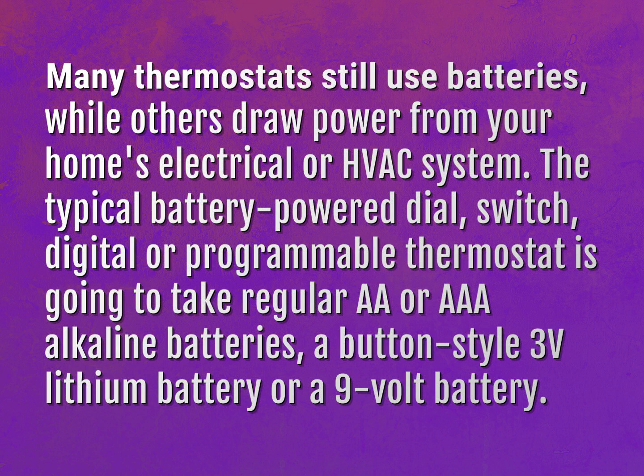Many thermostats still use batteries, while others draw power from your home's electrical or HVAC system. The typical battery-powered dial, switch, digital or programmable thermostat is going to take regular AA or AAA alkaline batteries, a button-style 3V lithium battery, or a 9V battery.